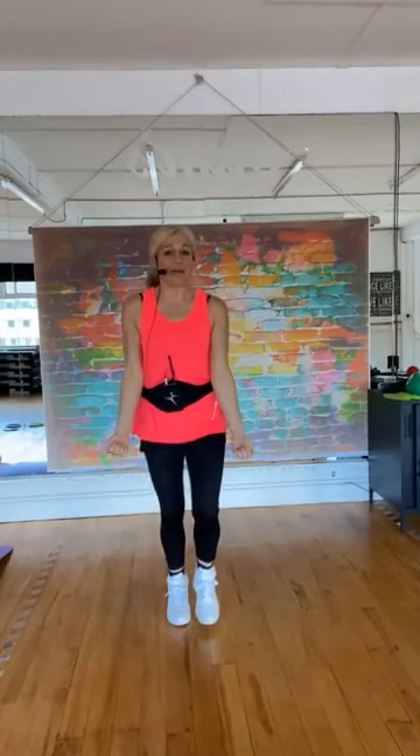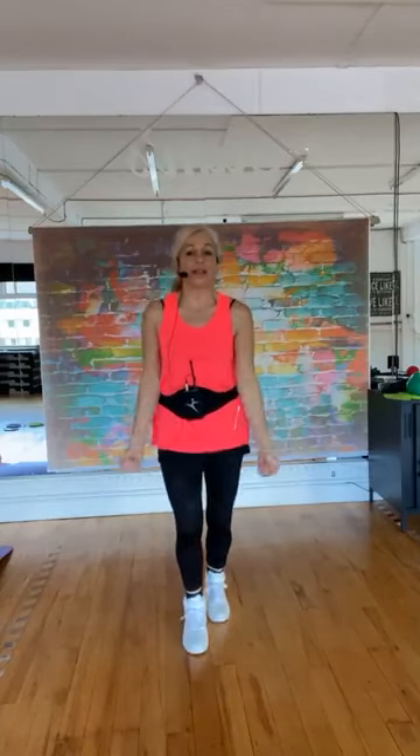Let's go with a bicep curl — curl up and down, tuck those elbows in. I don't have any weights just now because I'm warming up. Now lift those knees — knee lift, knee lift. Nice straight back, pull the tummy in and march. I've got 12 exercises for you today. Just going through the movements without weights first, then we'll pick up the weights and do the workout.